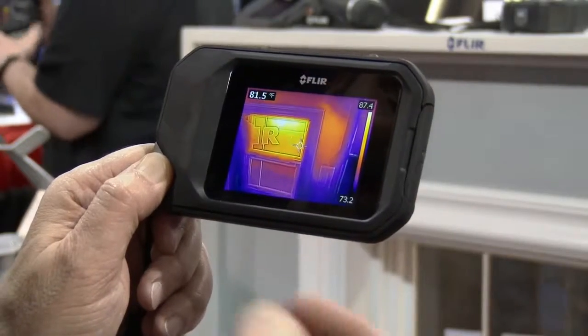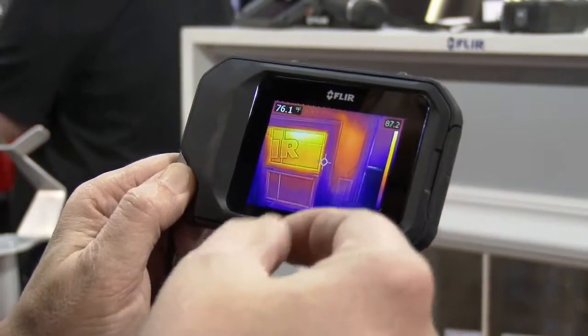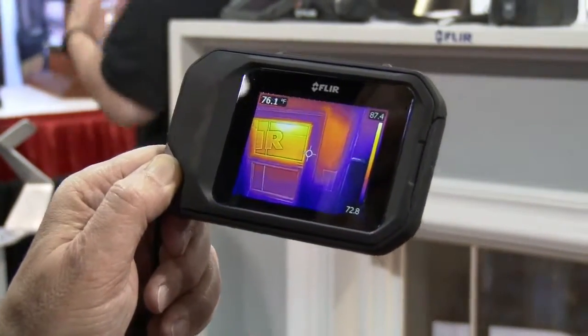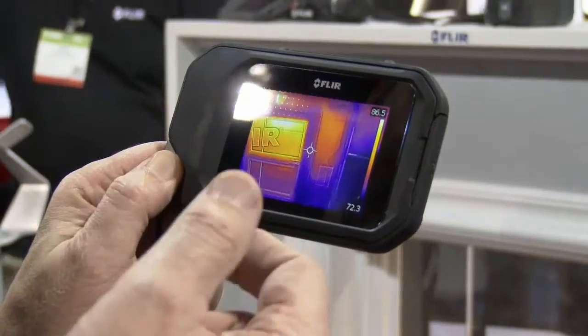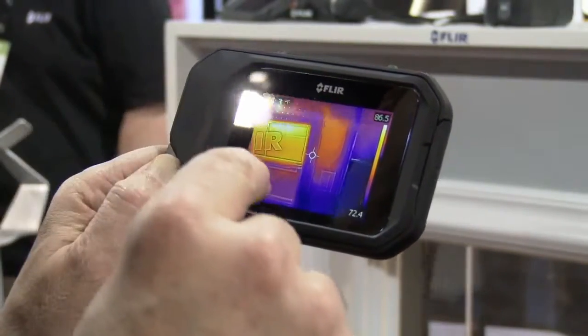You can do post-processing analytics on your images and also use those for reports. You can send those to anyone. They're fully radiometric JPEGs, which means the JPEGs can be shared, and when you use the free FLIR Tools software that comes with the product, you can analyze each and every one of the spots. You have 4,800 pixels of measurement.